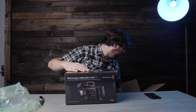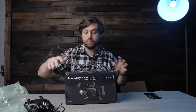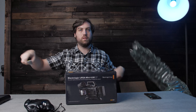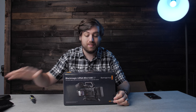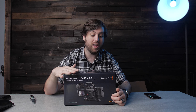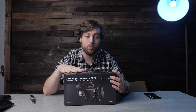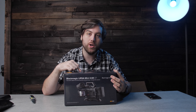This guy. There are a couple other things in the box here. We've got this top handle and the side handle. So this is the Blackmagic Ursa Mini 4.6K. Now this camera is actually pretty old — it came out in 2016, which makes this a four-year-old camera.